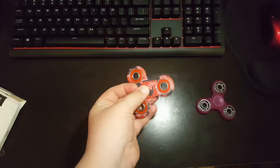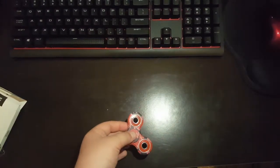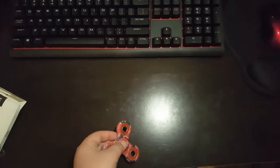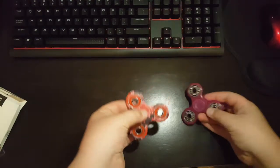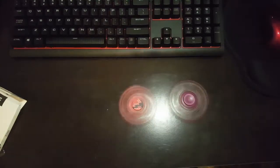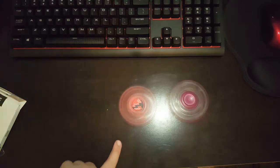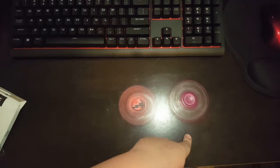You guys can hear this — it's pretty quiet compared to my Five Below spinner. You guys can hear this, it's pretty good. It's not as quiet, but here's a little spin test against each other. You can hear that this one actually makes noise, and this one doesn't a lot.